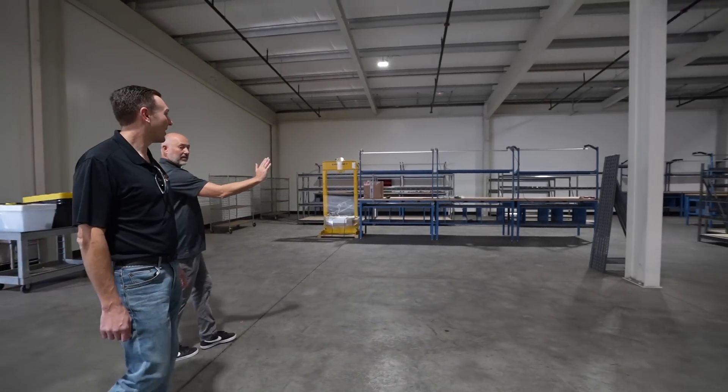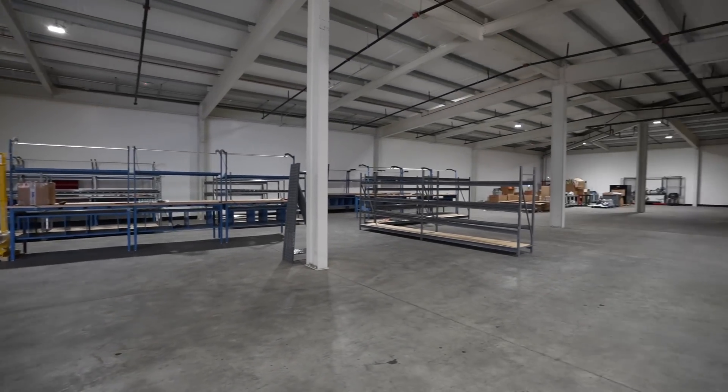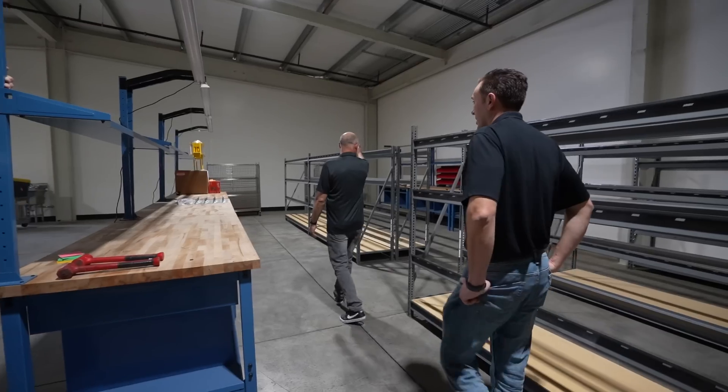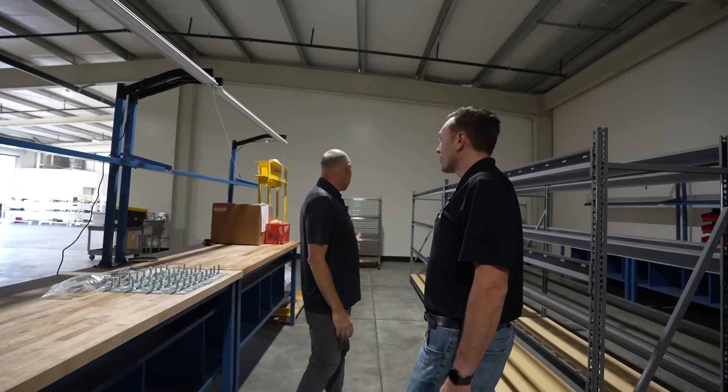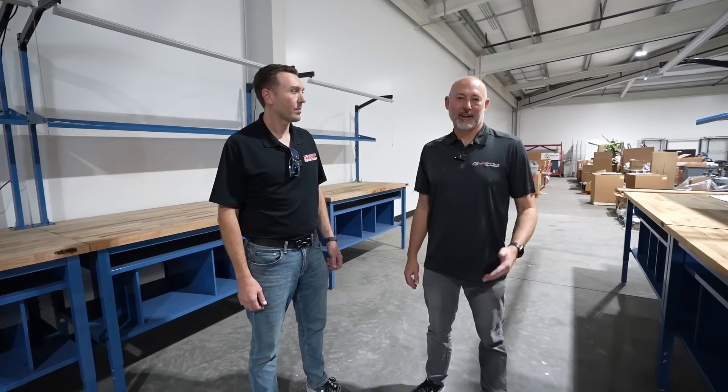This new assembly area is just going to increase your throughput like crazy. Oh yeah, absolutely — we can double our capacity if we can fill all the spots. We're still building for the future — keep building more and more. That's what this expansion is, this whole building was just for that. You're going to be shipping us pallets of superchargers to take care of all our customers in Florida, the East Coast, and really all over the country. That's right, we're looking forward to that.